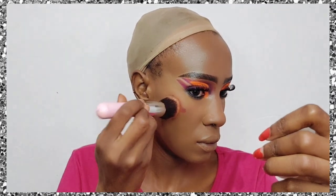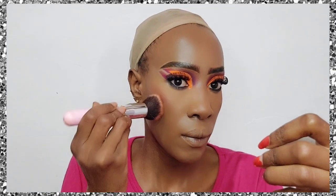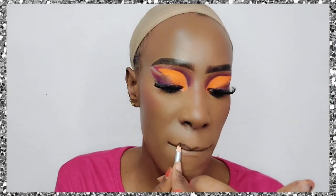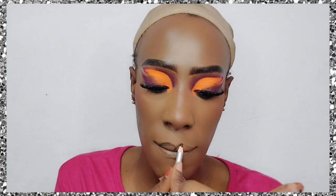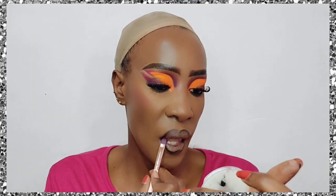I'm just going to dab a little bit of blush that I bought off the Boohoo website — it's a very sheer blush. I normally use it as a base rather than the actual blush; I use it as a primer layer before applying more powder blush on top.